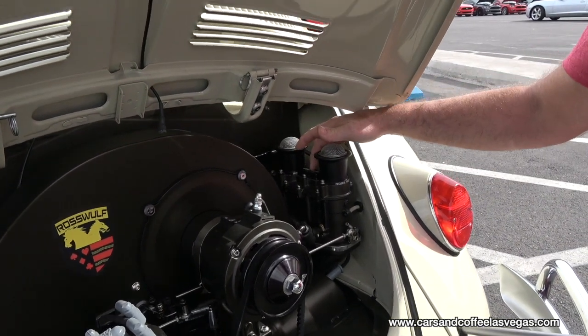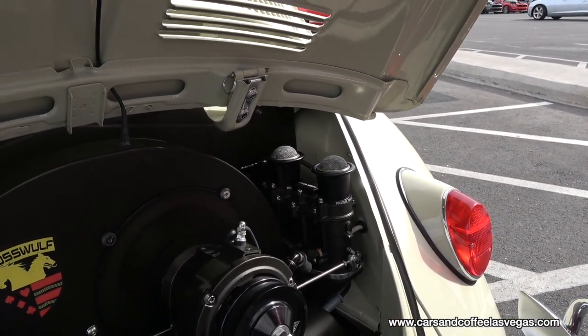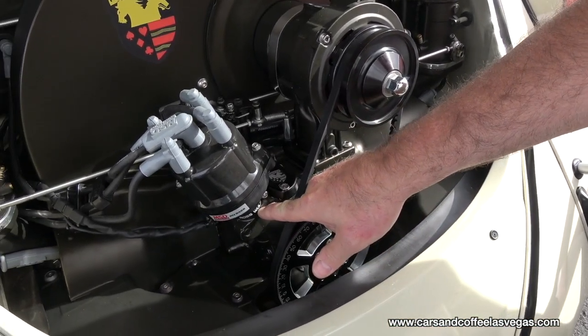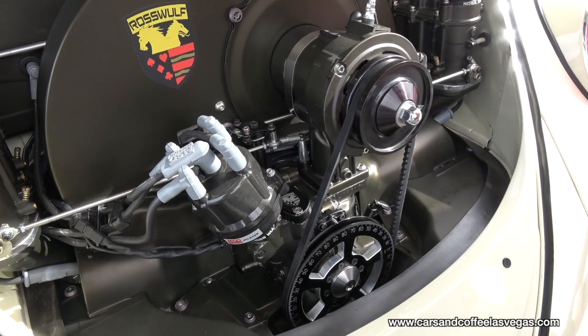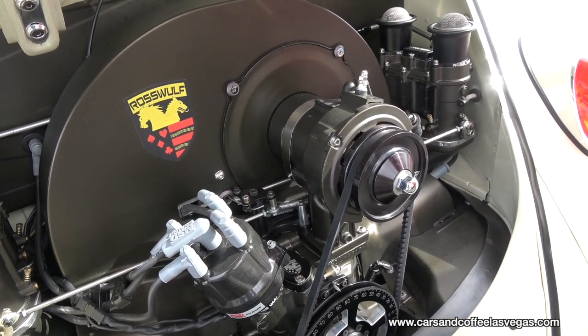We also make the covers — the jet covers — as well as fuel block off. And this is our distributor clamp that works with anything from the cast iron distributors to the billet distributors, like this MSD.